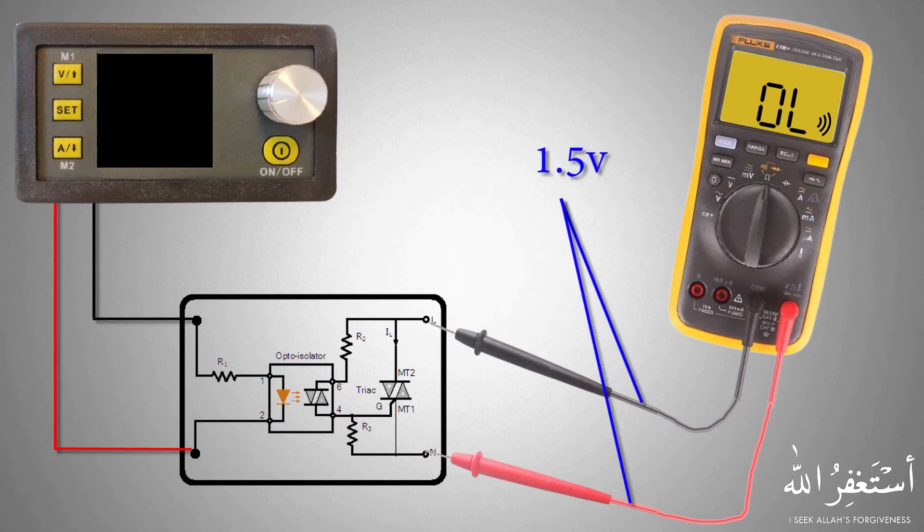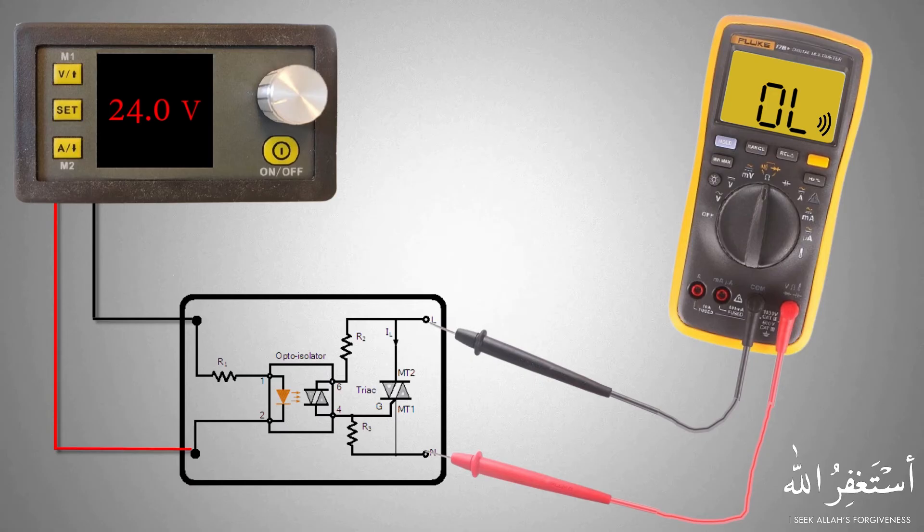Coming back to the SSR relay internal circuit — if we apply 24 volts DC across its input control contacts, the DC current flows through its opto-isolator and turns on the internal photodiode, which triggers the gate of the triac and it starts to conduct current, because the meter probes supply around 1.5 volts. This causes current to flow through the triac of the SSR relay. As the triac is now offering zero resistance to the current, the meter shows zero resistance and its continuity buzzer starts sounding.